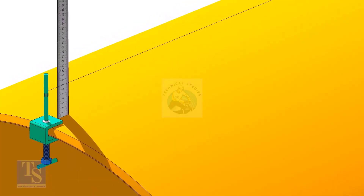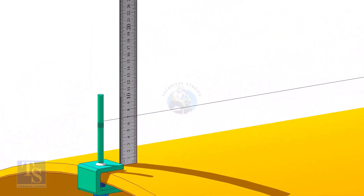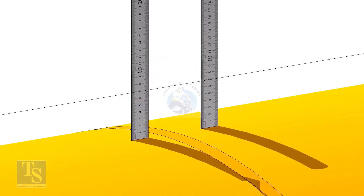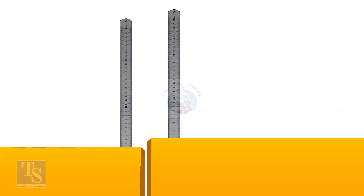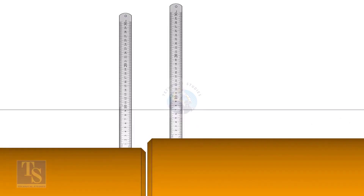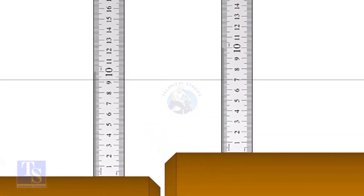Go to the top side of the pipes. Install the piano wire and check the distances. Before measuring at the center, fix equal distances at both ends of the pipe. If you find different measurements at the center as shown, add or remove packing plates below the roller to maintain equal measurements.